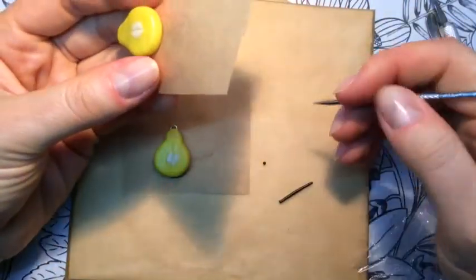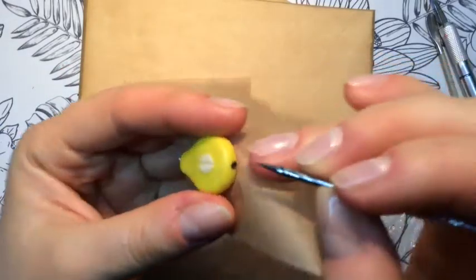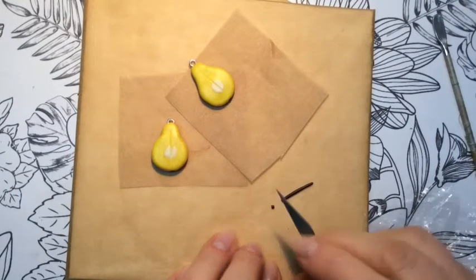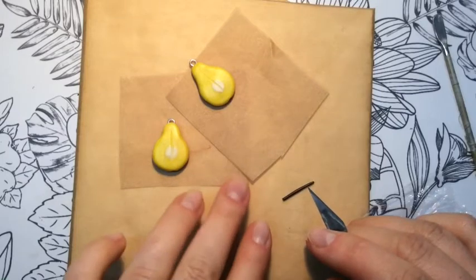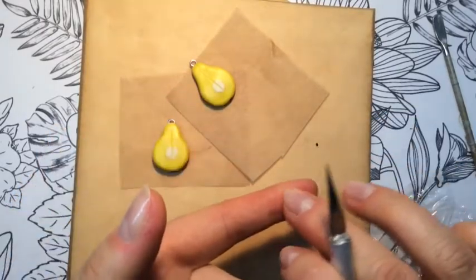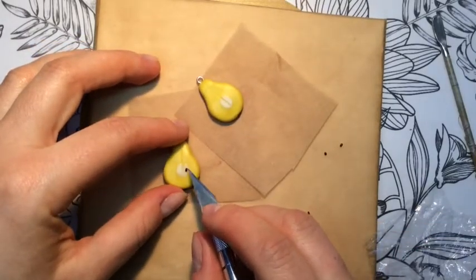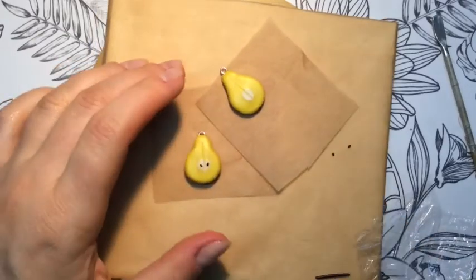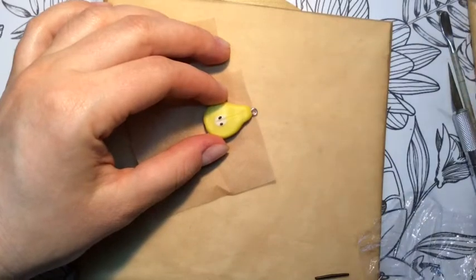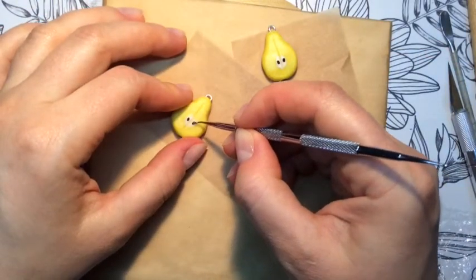Also making that little detail for the second half of the pear. Now is the time for the seeds. They should be more or less in the middle of the white part and really close to the line we drew before. I used the same dark brown polymer clay for that.